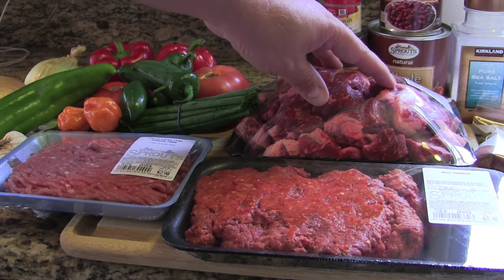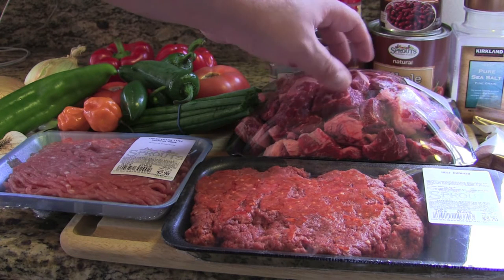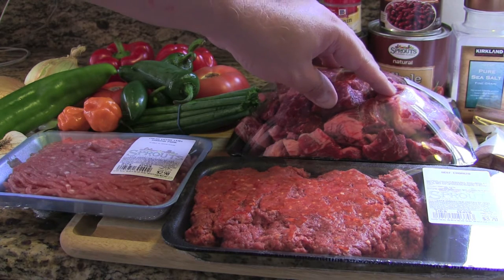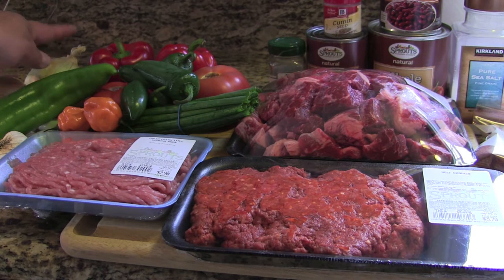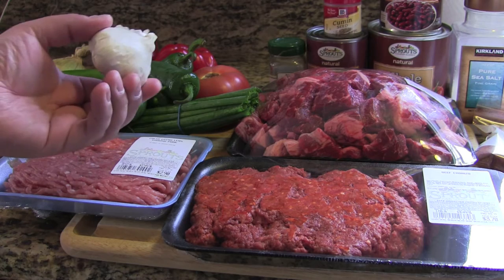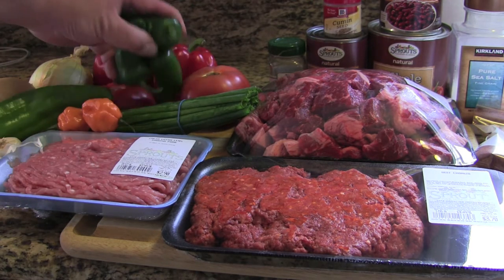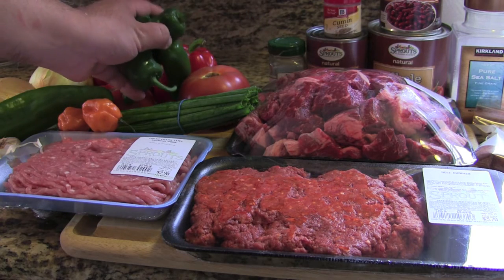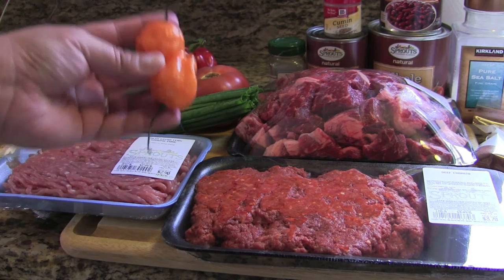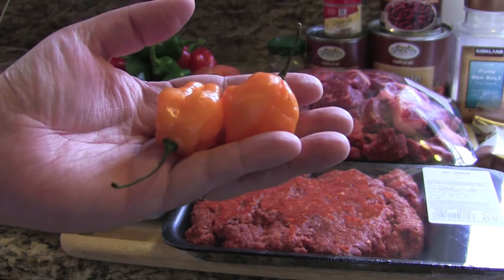We've got a three-pound chuck roast that I had them cube up, but you can also get three pounds of stew meat if you prefer. We've got two medium yellow onions, seven cloves of garlic, and four fresh jalapeños — we're going to slice those up, chop them up, and get them in there. This is where the heat comes from.